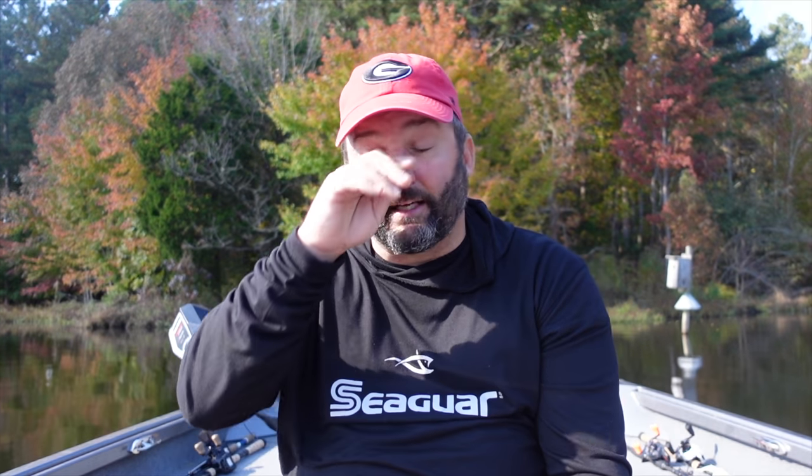One thing I really don't worry about is matching the exact type of bait fish, because most of the baits I'm throwing in the fall are reaction-style or moving baits. On a small pond I'll throw bluegill-type baits, and on a bigger lake I'll throw shad patterns or minnow patterns - whites and silvers and things like that. Keeping that in mind, let's talk about the baits for a grassless lake.